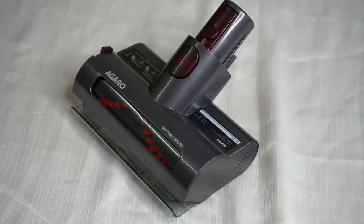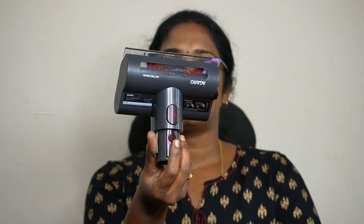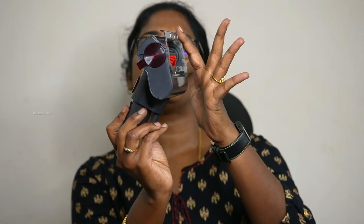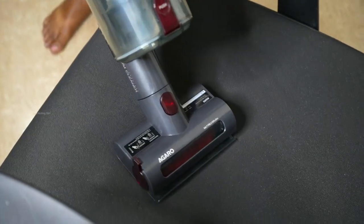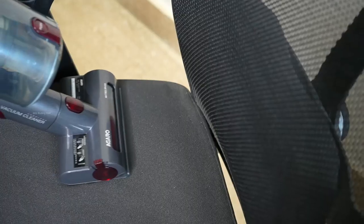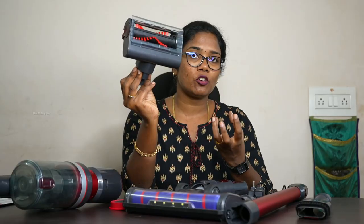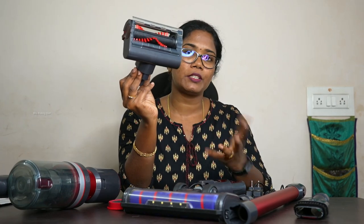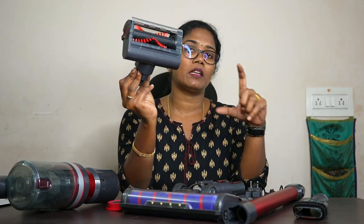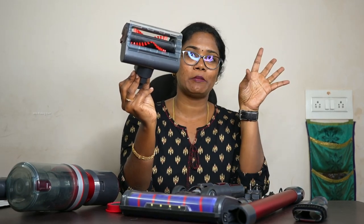This is a mattress brush. It is a very compact mattress — it is neat and there is even space here, so we can press all the dirt and absorb all the dirt. The vacuum stick can handle wet dirt like ear or sauce, and we can also use it to clean dry dirt.